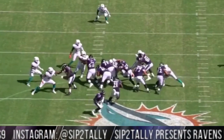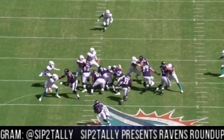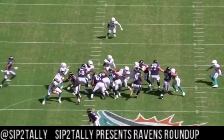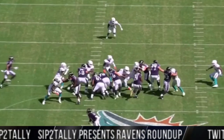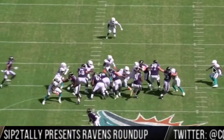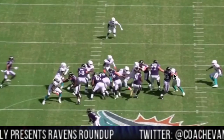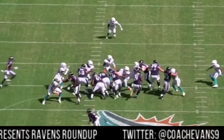Andrews coming up with good position, good leverage. Ricard with the kickout, Bozeman and Ingram right through the hole — right through the hole for like a nine-yard gain. Bozeman's gonna end up blocking this guy, and this guy's gonna make the tackle, or he's gonna block this guy and this guy makes the tackle.